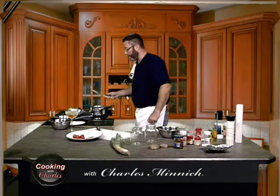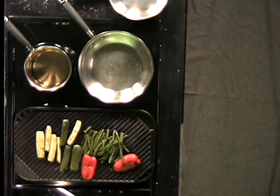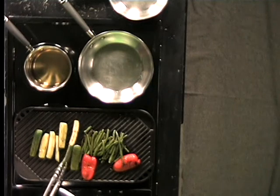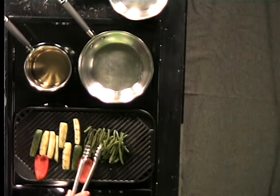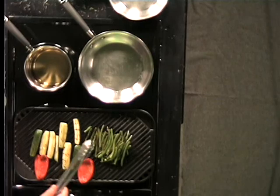Welcome back. Right over here in this grill, we're going to be grilling some pickles. I have some cut pickling cucumbers already sliced up and grilling away — look at those nice grill marks. This is going to give it a nice extra flavor that you probably have not had in your pickles before. We also have some grilled red bell peppers and some green dilly beans we're going to pickle as well.